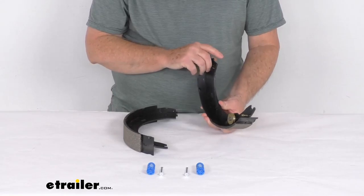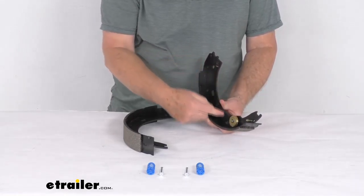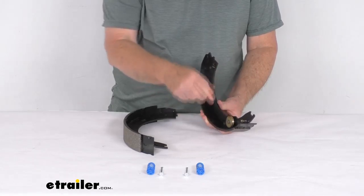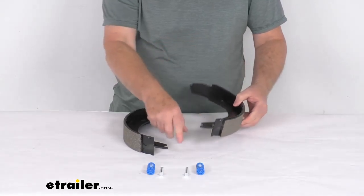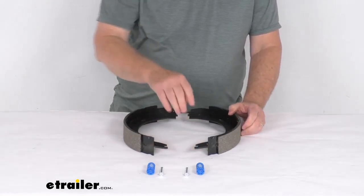You can also tell this is for the self-adjusting brakes — you can see it has this wheel on here, and that's where the self-adjusting cable will go around this wheel and connect to the brake adjustment wheel at the bottom. This does also include the two shoe hold-down springs and pins.